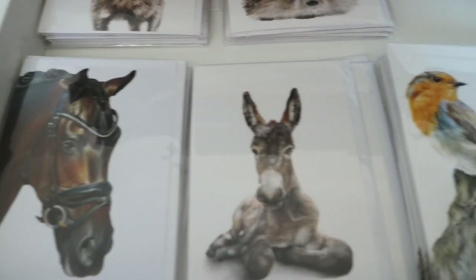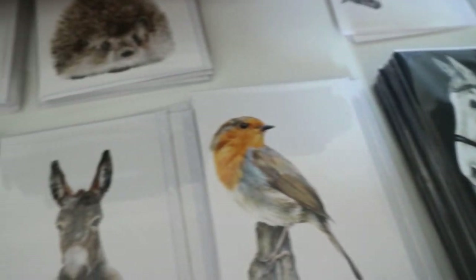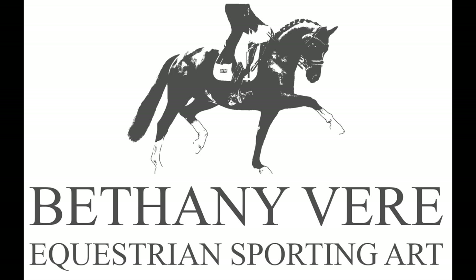Anyway, I think that's pretty much all my go-to materials and equipment which I use on a day-to-day basis. I hope you've enjoyed this video and maybe picked up some useful info. I hope you have a lovely day — thank you for watching. Bye!